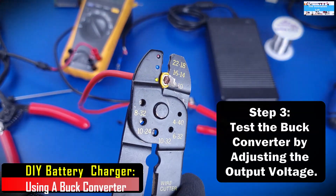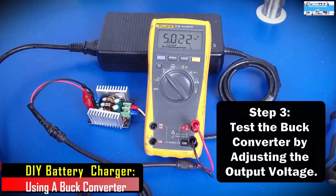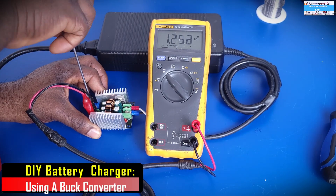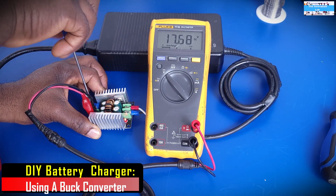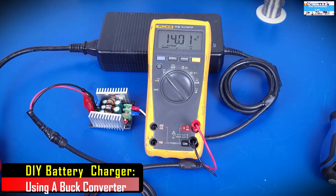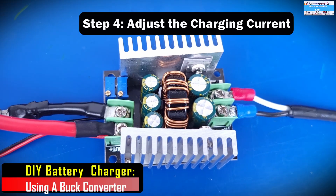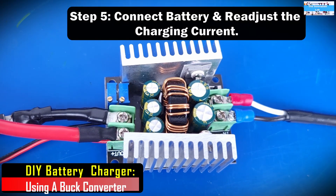The next thing I do is connect my multimeter to the output of the DC to DC buck converter and then adjust the voltages all the way down and all the way up. This lets me confirm that the buck converter functions as expected. After that, I adjust the output current all the way down, as I mentioned in my last video for the DC to DC boost converter. Then after that, it's basically time to connect my batteries.